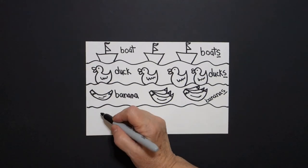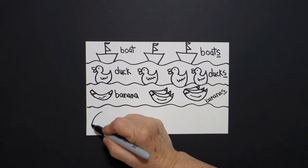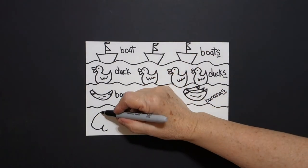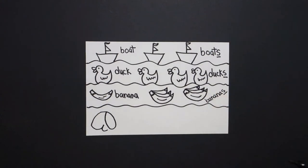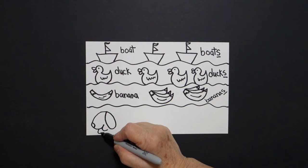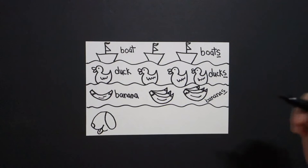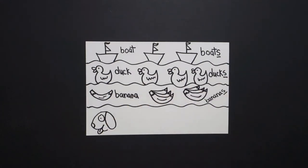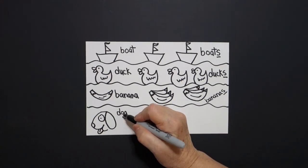Now come all the way down to this part, put a dot. We're going to draw a curve line down, in, little curve line. Come back to the dot, big curve line out, up, connect. Little curve line inside, curve line down, up, connect. Put a little slightly curved line inside. Put a dot and draw a circle around it. This is a dog — one dog.